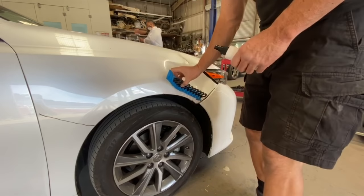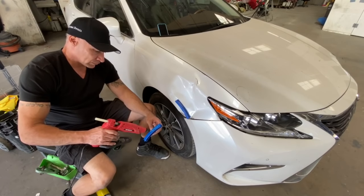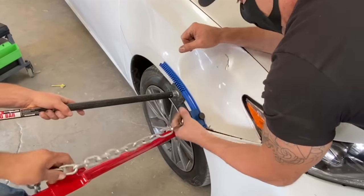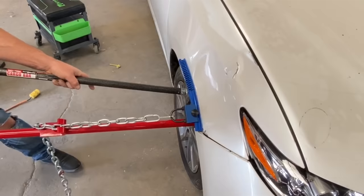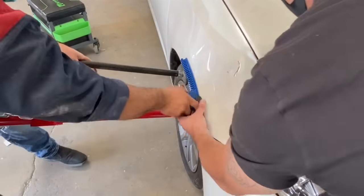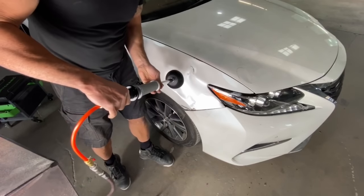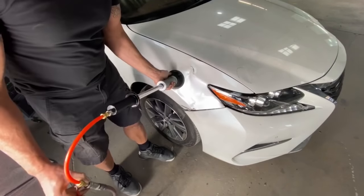Now entering the third layer of complexity. Third round of glue pulling. Using my third rotational set of glue tabs. These crease tabs are curved to match the curve in the body line. These tabs will help tremendously in restoring the shape back to the body panel. Doing a series of controlled pulls on the curved crease tabs. I'm going to use my powerful suction cup dent puller — this is a pneumatic slide hammer with over 150 pounds of suction pressure.